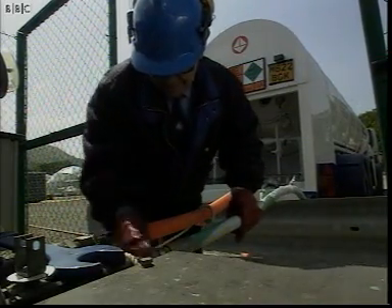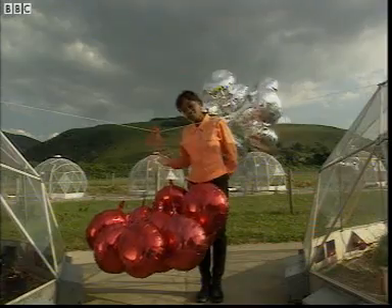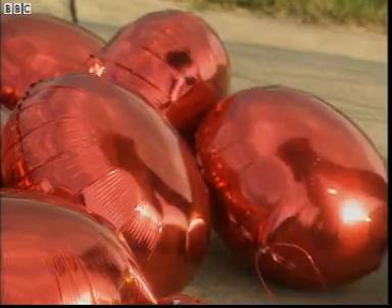While Lou connects up the carbon dioxide, I'll show you how heavy it is. These balloons are filled with a gas called helium — it's much lighter than air. But these balloons are full of carbon dioxide, which, as you can see, is a heavy gas, much heavier than air. Carbon dioxide weighs tons.